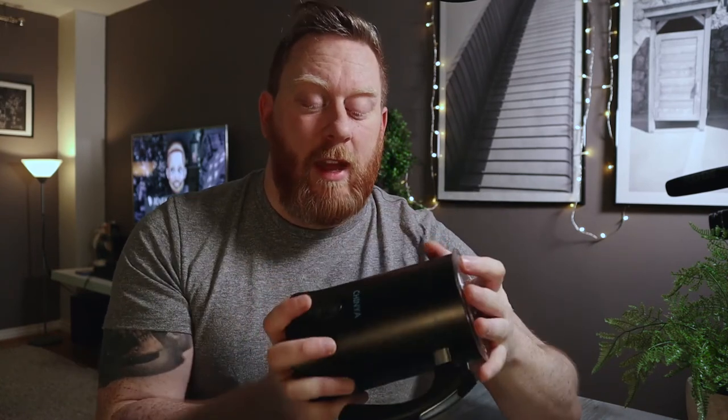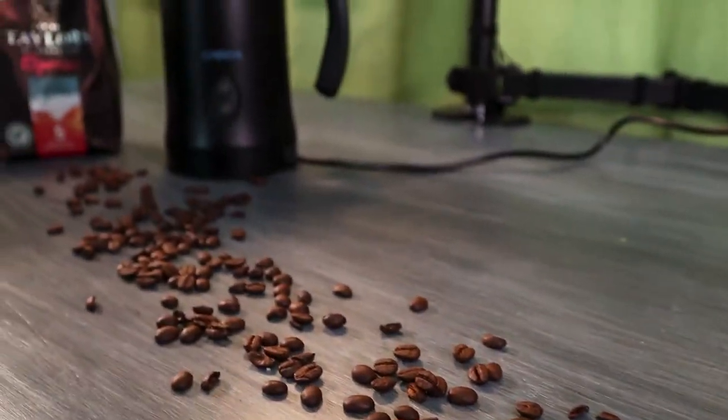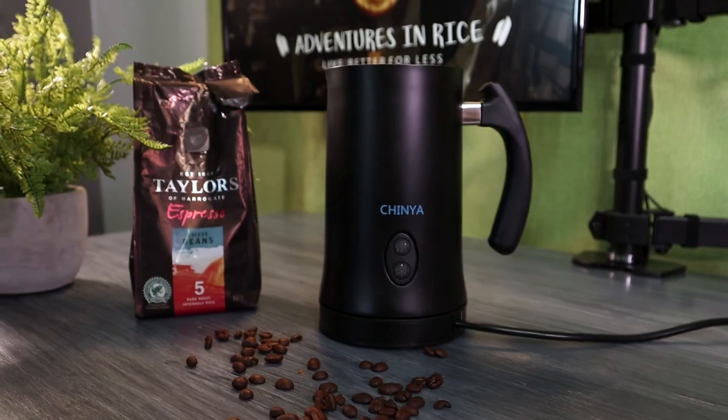So would I recommend the Chinya milk frother? I wouldn't spend more than 30 quid on one, but if you've got some credit, gift cards, or your birthday's coming up and you're a coffee addict, then yes — go for one, because you'll save money in the long run. A mocha at Starbucks is around £3.50 to £3.90, whereas you can make this at home for the price of a spoon of coffee. There are also similar alternatives from Lavazza, Nespresso, Morphy Richards, and Vava, all around the same price, with the Lavazza and Nespresso ones being more premium.